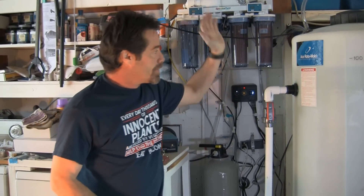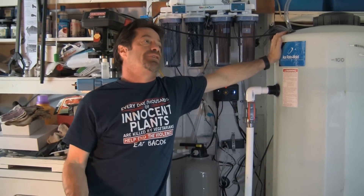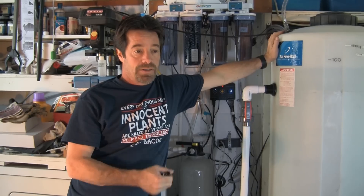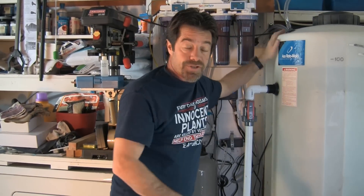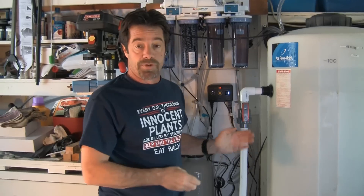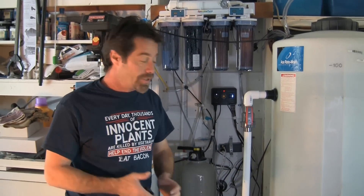Last night we filled this up, leak tested it, filled it with water with bleach in it, let it run for a couple of hours and drained it. Refilled it with fresh water with some dechlorinator and let it run all night long to make sure it was clean, because this is a new container and we wanted to remove any toxins or chemicals left from the manufacturing process. This morning after we drained it, it smelled perfectly clean.